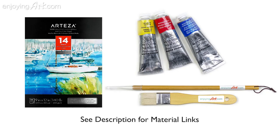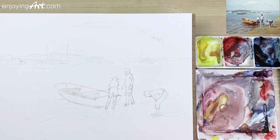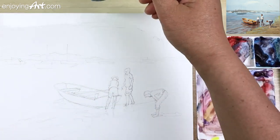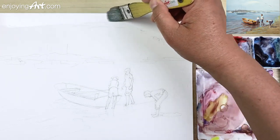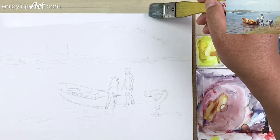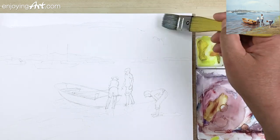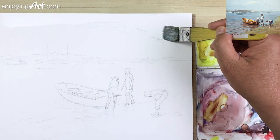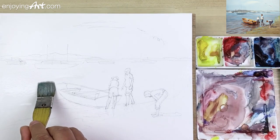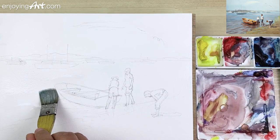Now let's start today's painting. I'm going to start by putting the colors in the sky and the water. I'm going to wet the paper first this time — wet around the white cloud and also the boat. I'm going to leave it a little bit to have a light shape on the body, then wet the area around the boat.